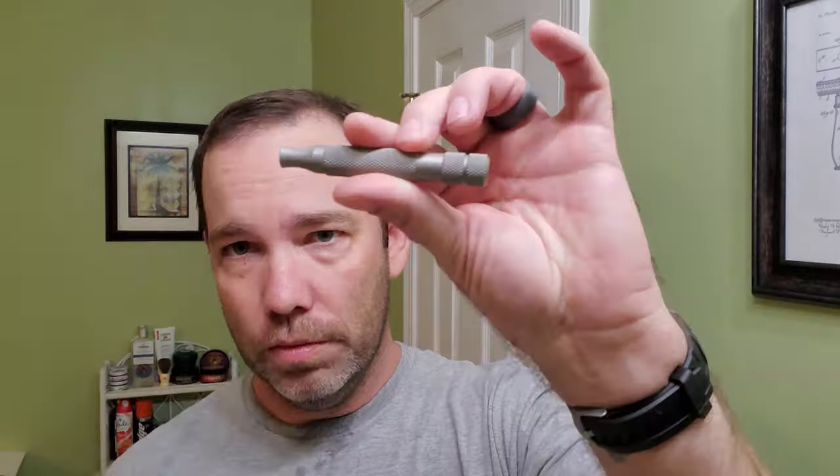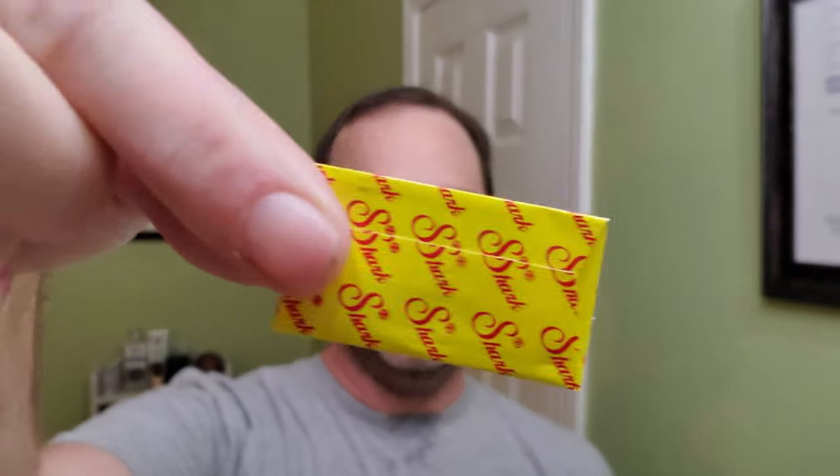And then for the razor, we're going with the Rockwell. The blade we're going to be going with is the Shark Super Chrome.